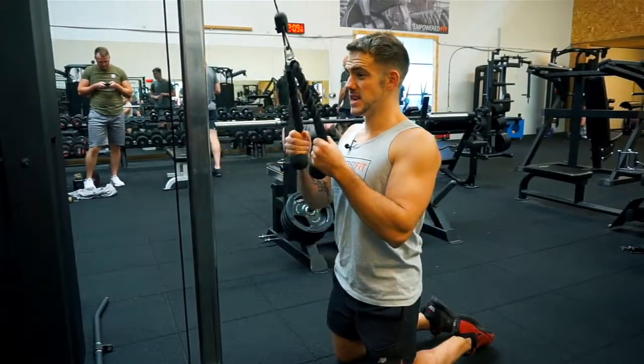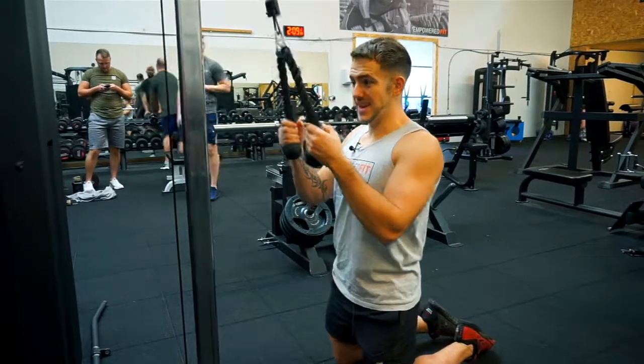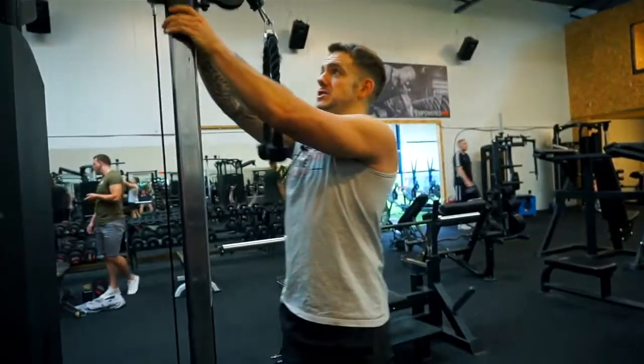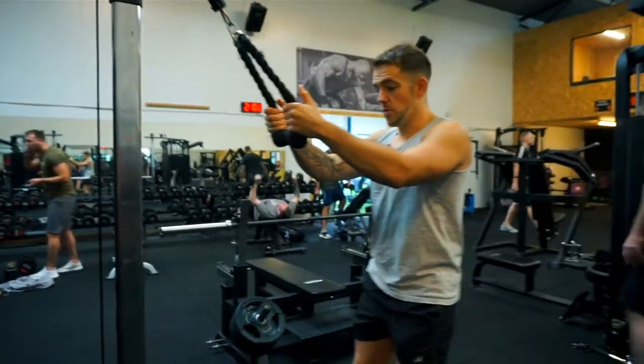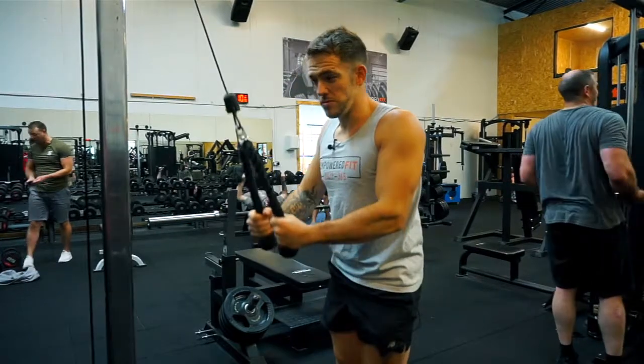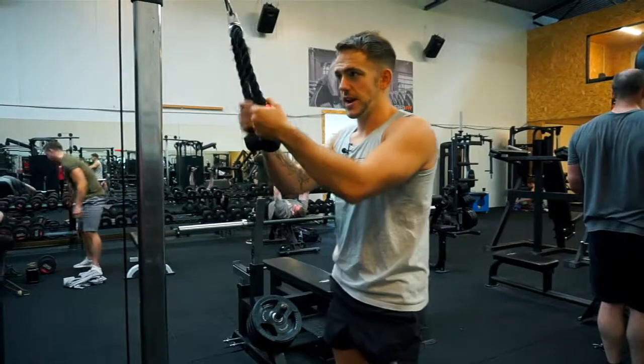A couple of things I see go wrong with this movement are more to do with swinging the body. By kneeling, it stops you from doing it so much. When people do it from a standing position, they end up using the whole body — you can see I'm using the core, I'm using the glutes, I'm using my legs — and I'm putting less emphasis on my triceps, and that's what I'm trying to train here.